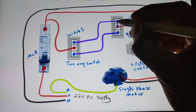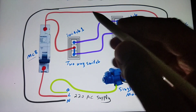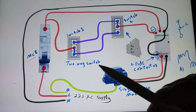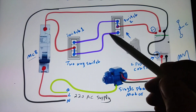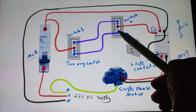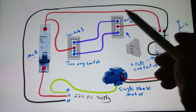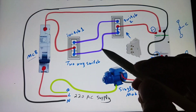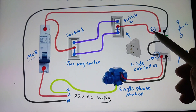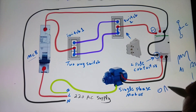If this switch is in this position and this switch is in this position, the motor will not be on, because the line supply comes here and we have an open circuit. If we switch this to the other position, the circuit will be complete, the magnetic contactor will be energized, and the motor will turn on.